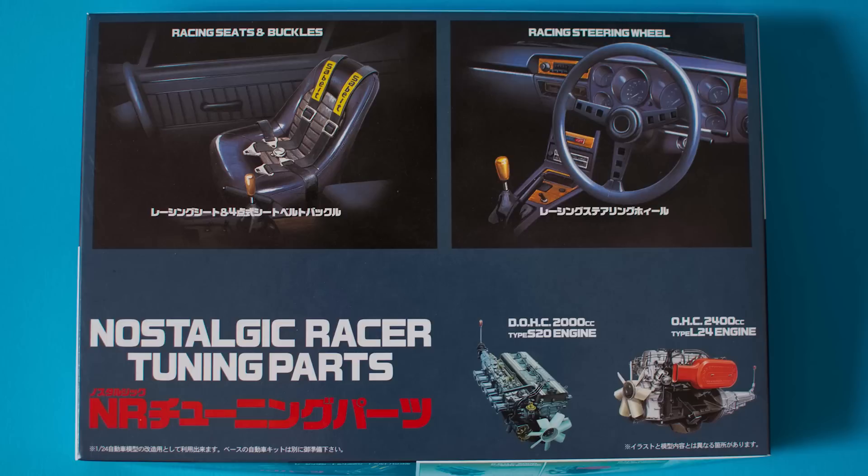All in all pretty good. Quality wise it's fantastic — there's not a lot of flash on the parts at all. The L24 engine predominantly came in the Datsun 240Z and it also came in the Cedrics, Skyline C110 and the C210 as well, and the Nissan Laurel — however you want to pronounce it, you know what I mean.